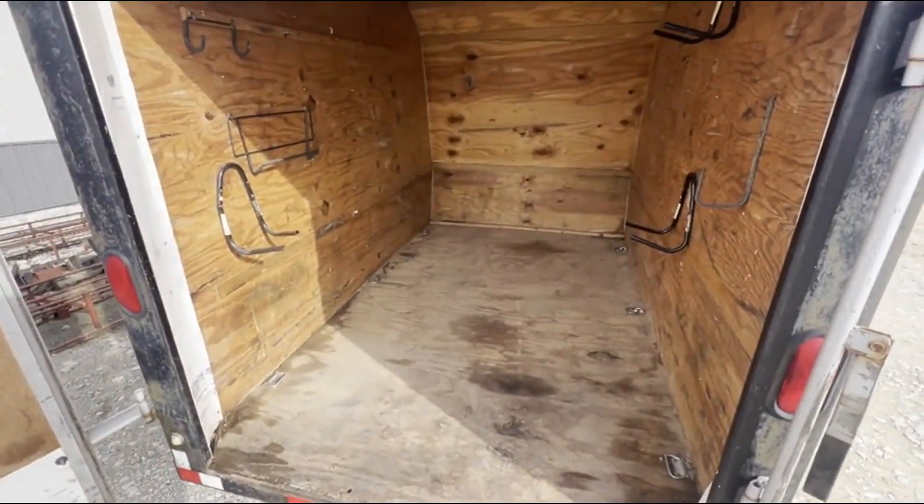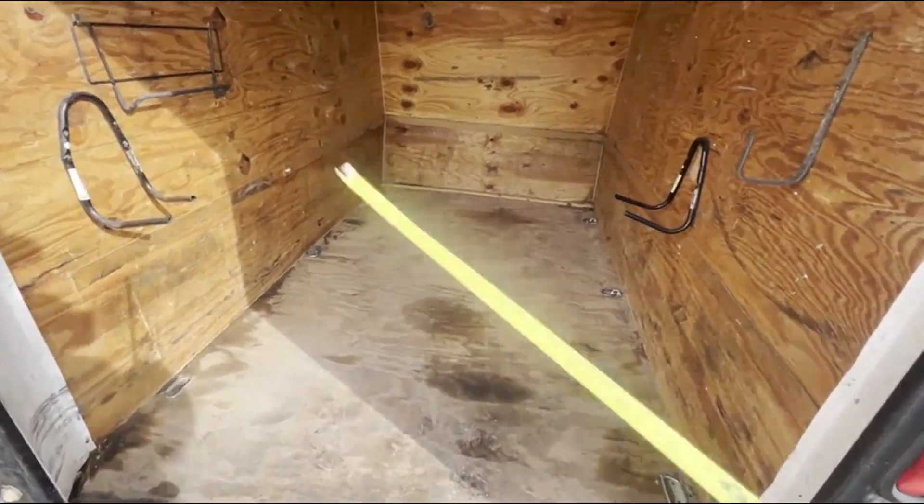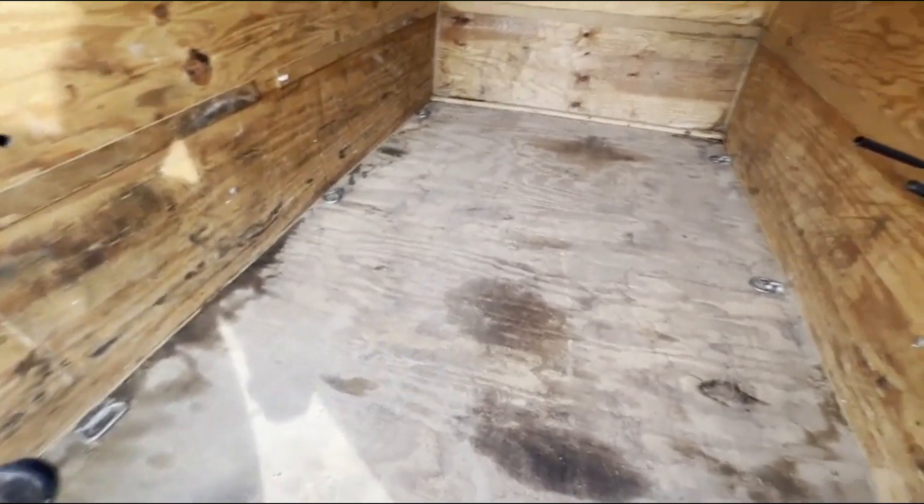I've already forgotten the measurements, so let me measure it real quick. About 4.5 feet wide, I believe. I know it's 93 inches long.